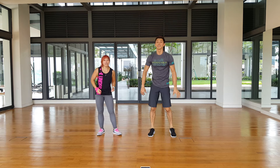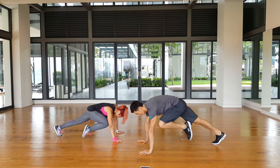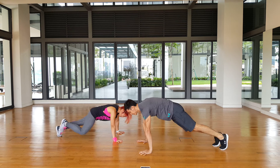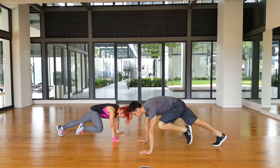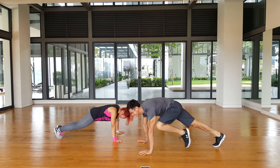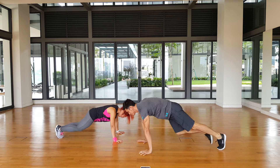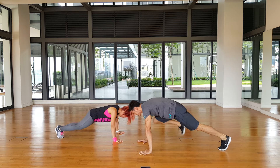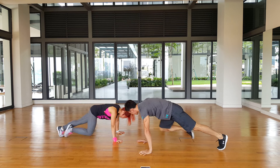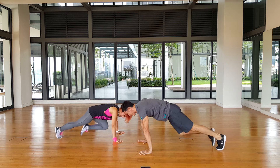Next we have mountain climbers. I'm doing the one where the knee goes to the elbow, and I'm just doing the basic. I'm taking my time. With these workouts, always try to do the movement as well as you can, even if you're sacrificing a little bit of speed. Because it's better to do an effective workout than just going all out but not doing it right.